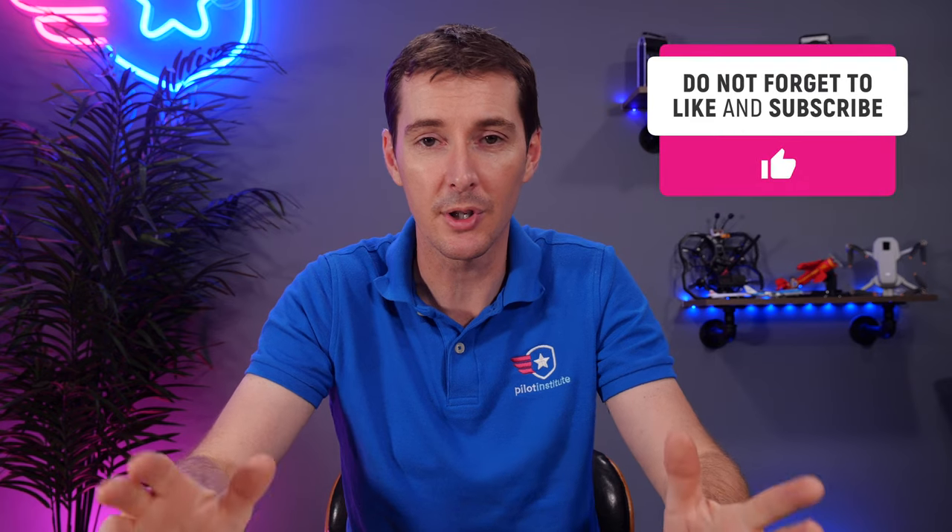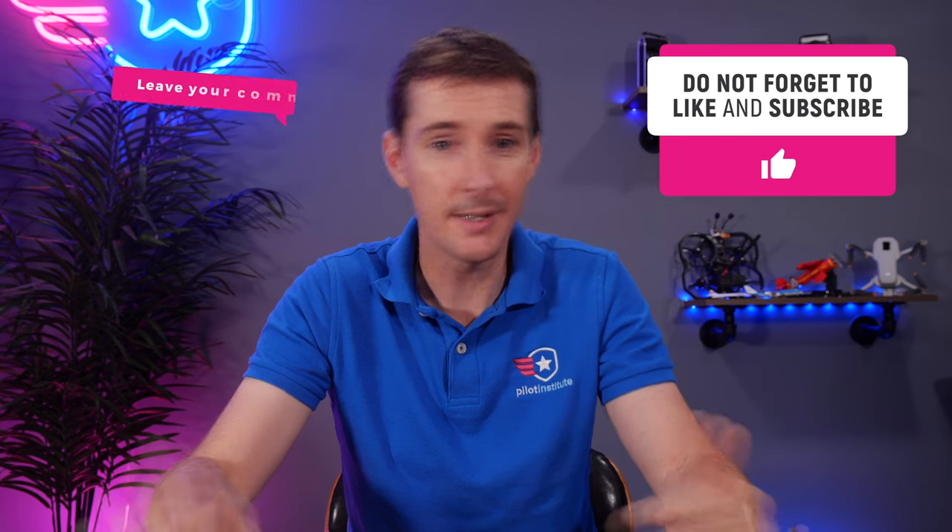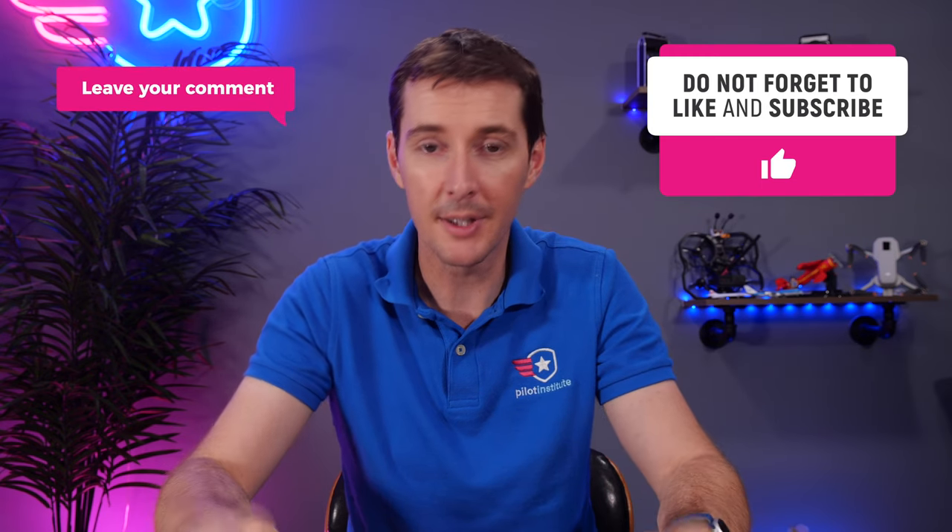That's all I have. If you find this useful, consider subscribing to the channel — we have a ton more material we're putting out, and you'll get notifications. Subscribe, like, and leave a comment. I know there are going to be questions — leave them down there. We answer all comments and we like to interact with you guys. Fly safe, and I'll see you next time.